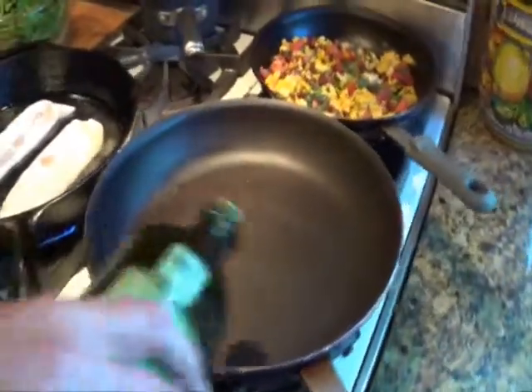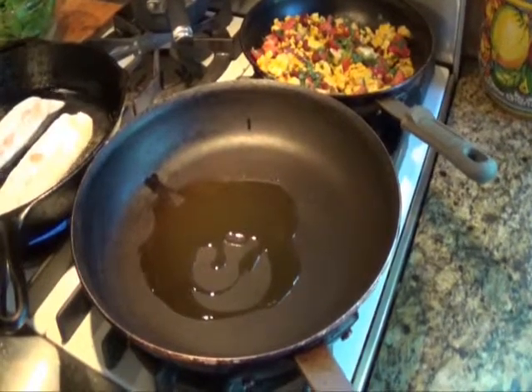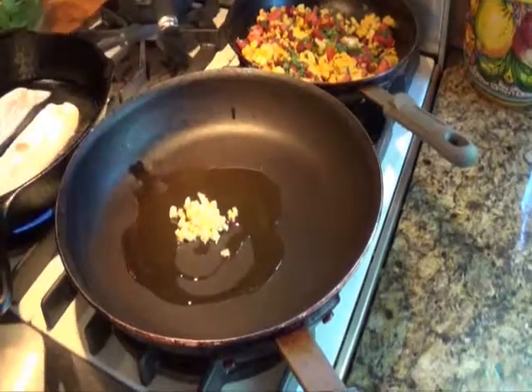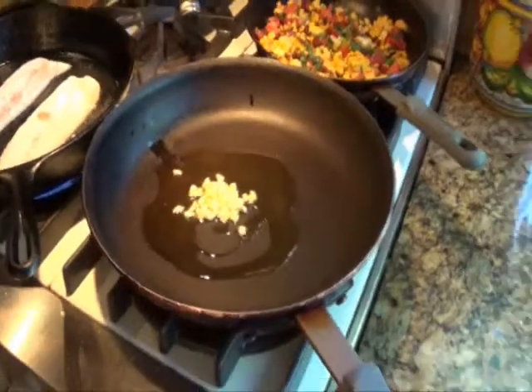While the fillets cook, let's sauté the spinach. Place a little olive oil into a hot pan. Add two cloves of chopped garlic, stir it around letting it steep for a bit. The spinach is going to cook pretty quick, so we want to give the garlic time to release its oil. Just make sure not to brown the garlic.